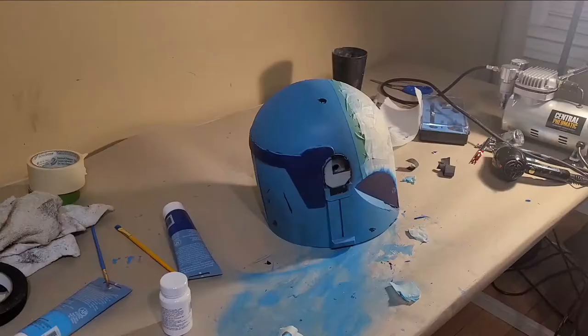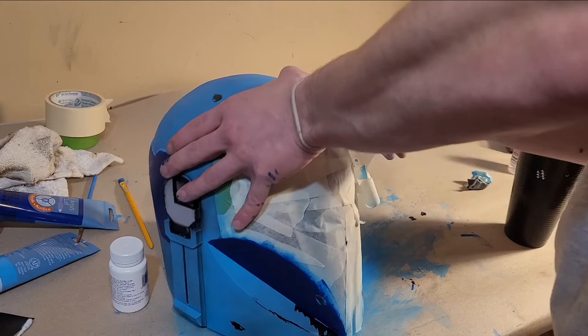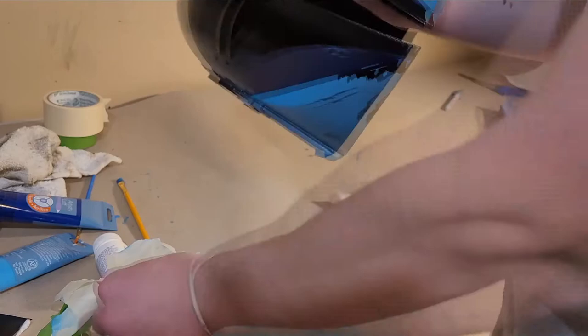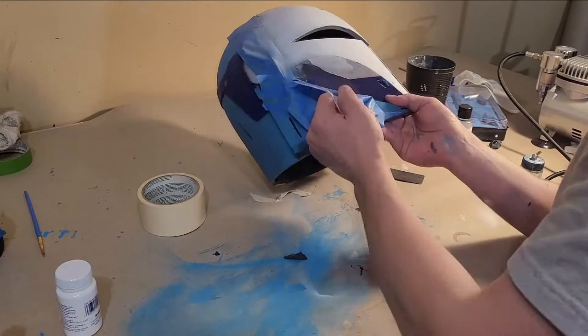Now it's time to peel off the masking tape and get started on the face of the helmet. Unfortunately my footage of masking off and painting the front of the helmet white was all lost, but luckily the rest of the footage from here on out was all there. While removing this layer of masking tape, most of the lines came out very crisp, but unfortunately in one spot the tape peeled back some of the paint.